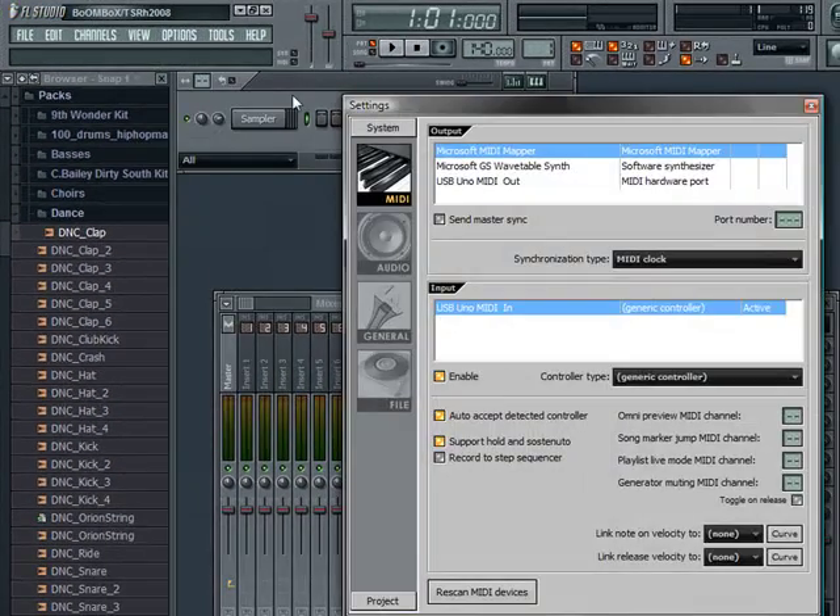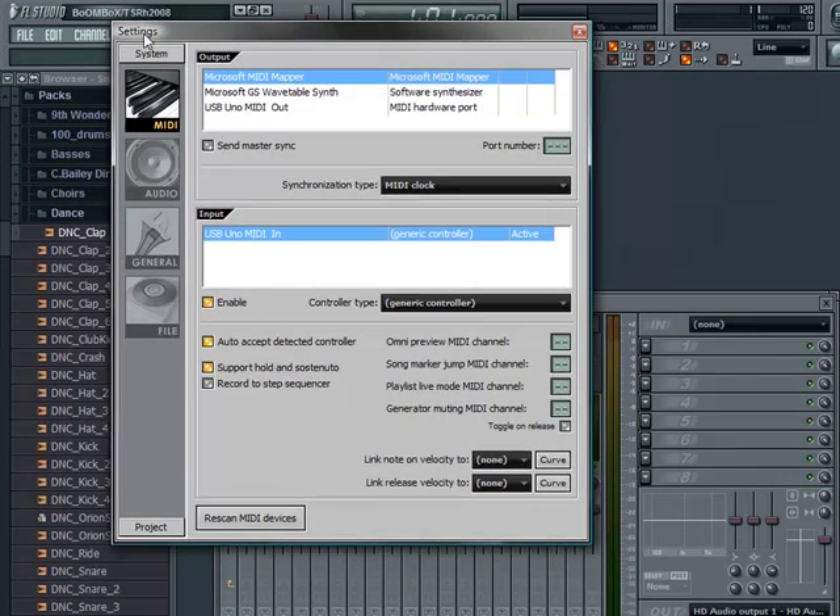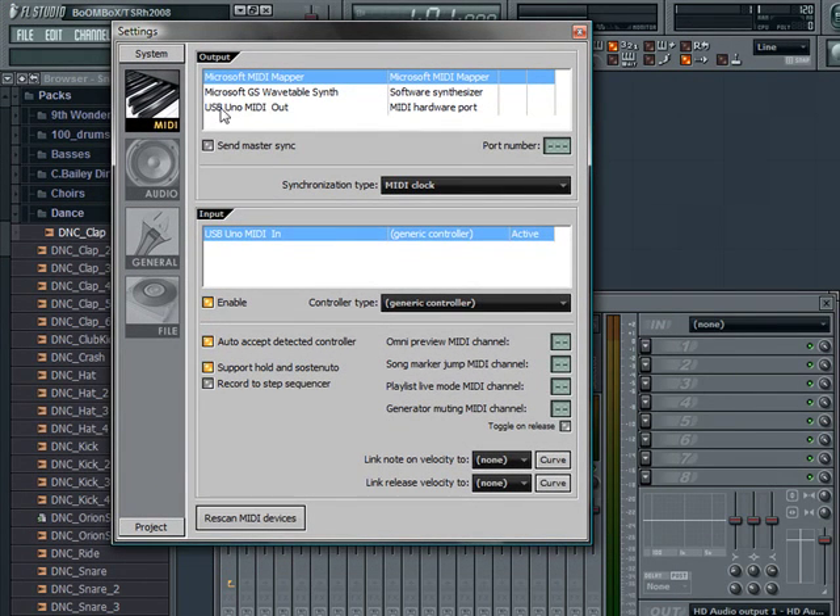Now go to MIDI settings. Now look for USB Uno MIDI out, whatever you got. And that'd be straight — now click that, click the USB MIDI out, and hit Enable, click it, Enable.